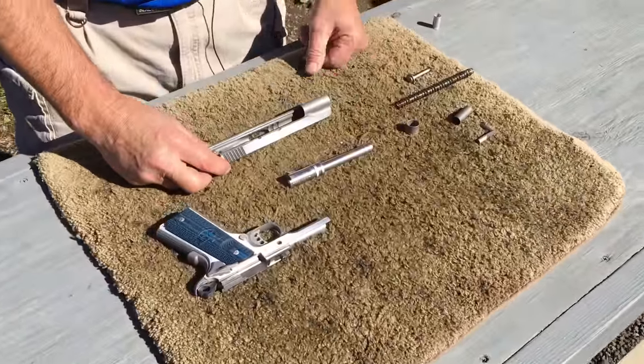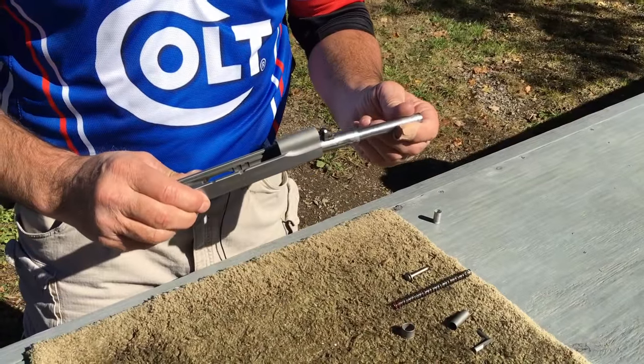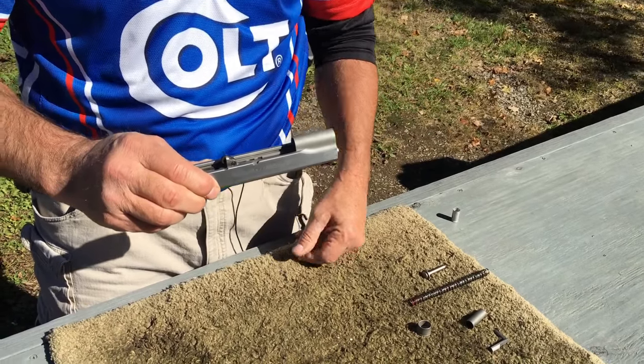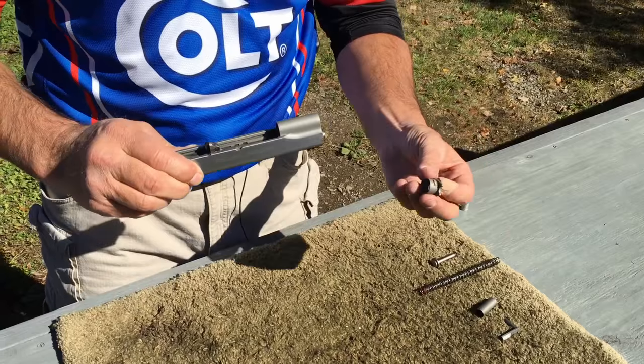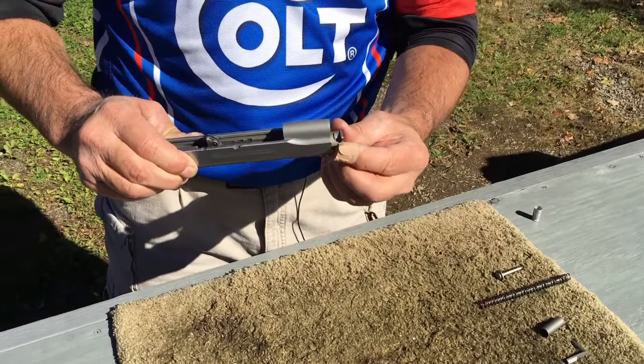First thing I do is take the slide and the bell. The bell goes from the front of the slide in, and it will actually drop in and lock into place. Now I take my barrel bushing, with the locking knob in the up position.